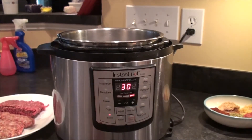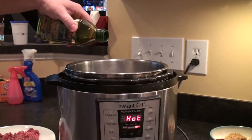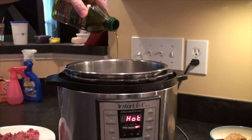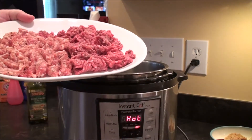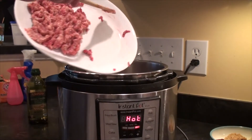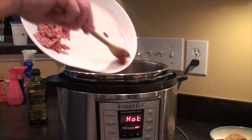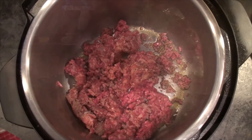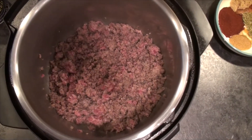First we're going to set our Instant Pot to sauté and wait until the LED reads hot. Then we're going to add 2 or 3 tablespoons of olive oil, half a pound of really lean ground beef like 93-7, and then half a pound of sweet Italian sausage. I just bought Johnsonville sausages and cut them out of the case to get my half pound. We're going to stir that around and cook it until it's about halfway through.